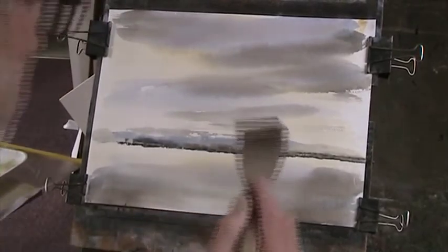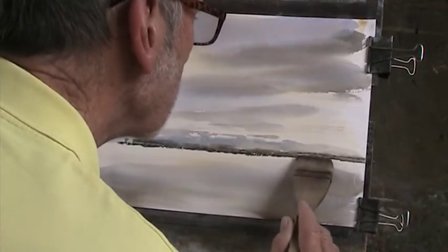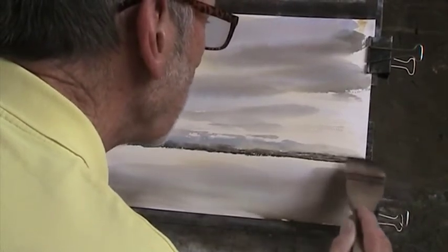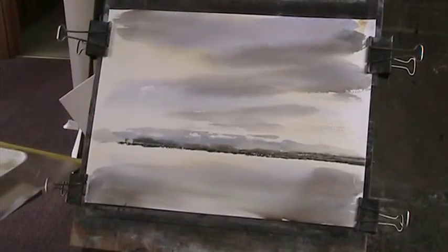I wish my other hake would behave like this one. This is an older one but it's still working well. They obviously vary from batch to batch - well, they're more or less strong.